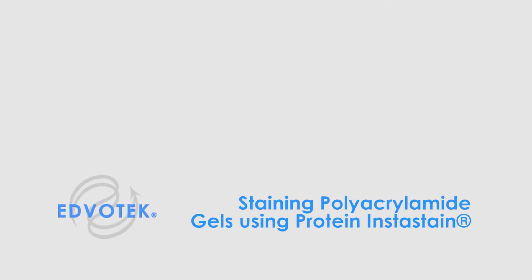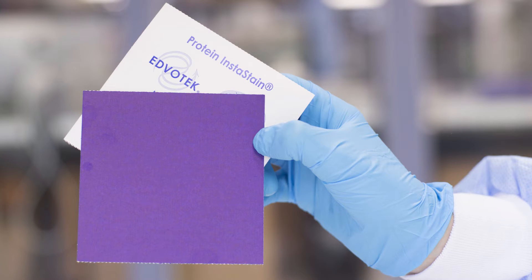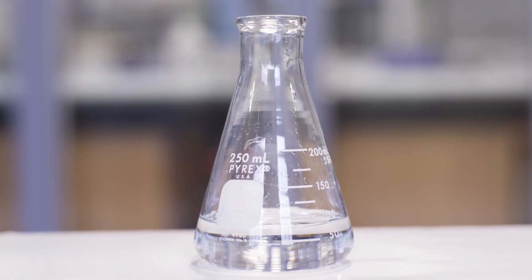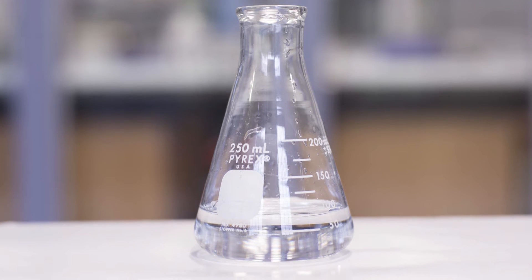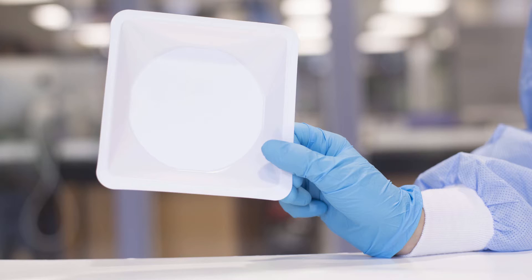Edvotech instructional videos. Staining polyacrylamide gels using protein instastain. For this experiment, you will need a polyacrylamide gel with proteins that have been electrophoresed, protein instastain, fixative solution composed of 10% glacial acetic acid and 50% methanol, an orbital shaker, and a small tray.